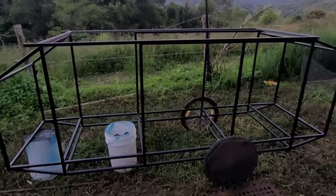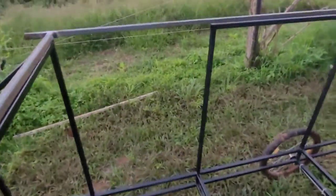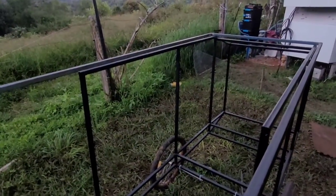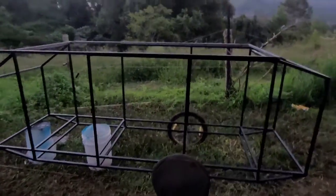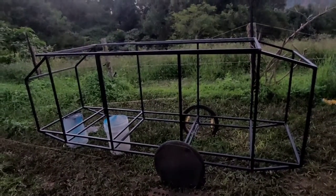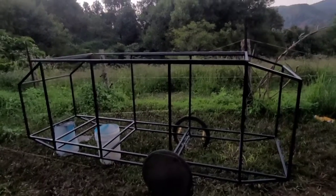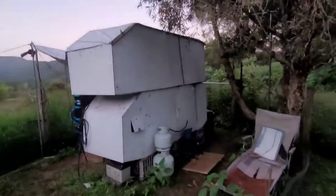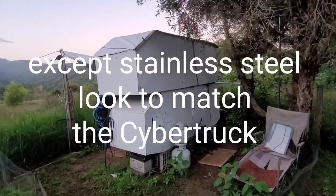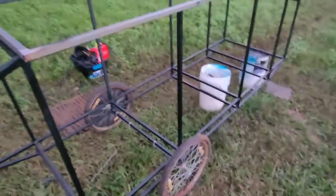Bottoms all done, time to move on to the top now — just threw that together this afternoon. So I'm now starting on the top section of the framework. Once the top section's done, then we can skin it and then it'll look like this. So that'll do for now.